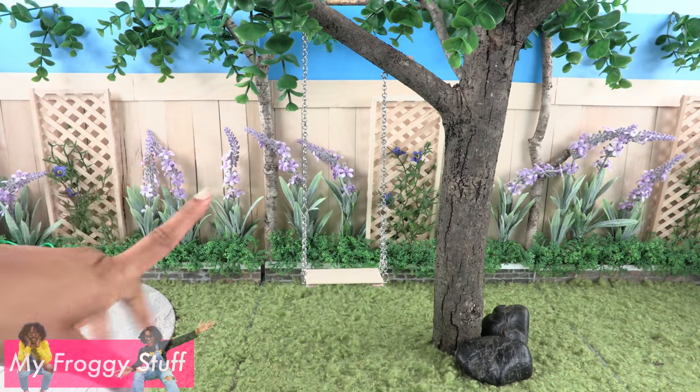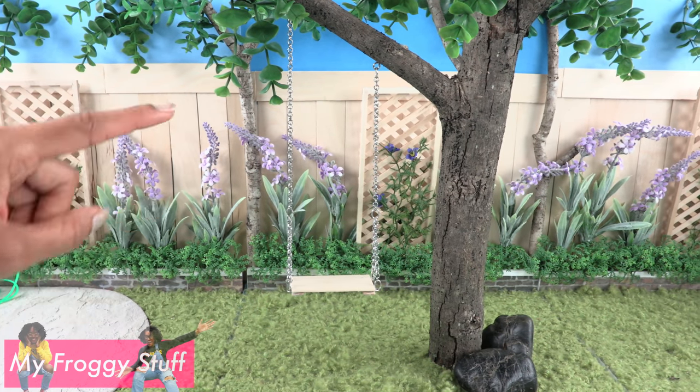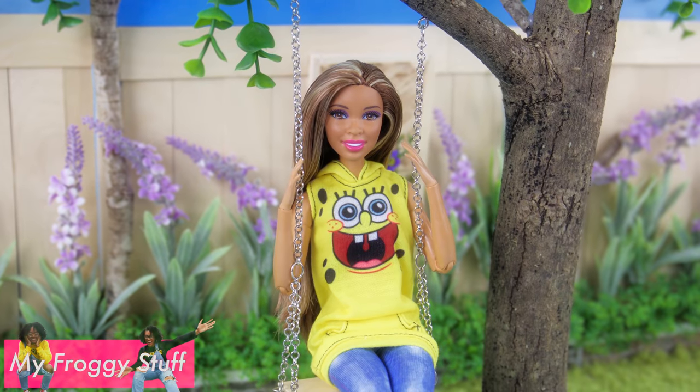Thank you for joining us while we made our doll tree swing! Like, comment, share, and subscribe — don't forget to ring the bell and follow us on Instagram at My Froggy Stuff and The Frog Vlog. Happy crafting!